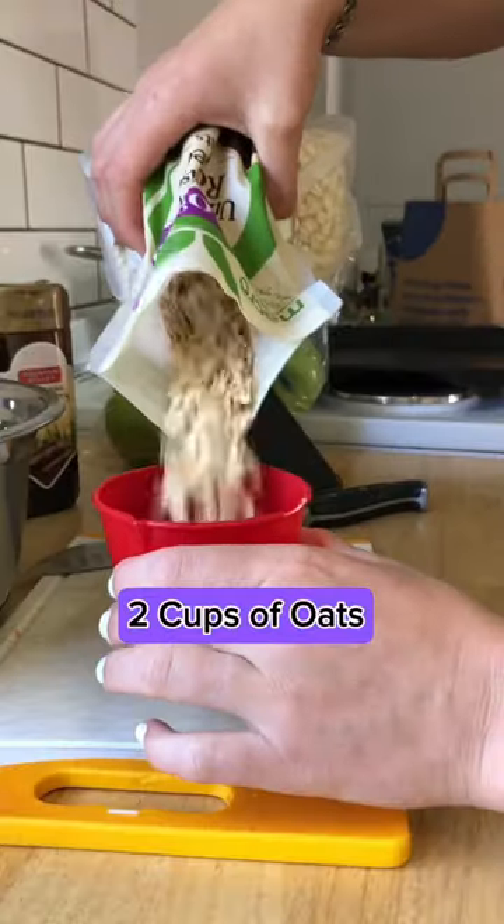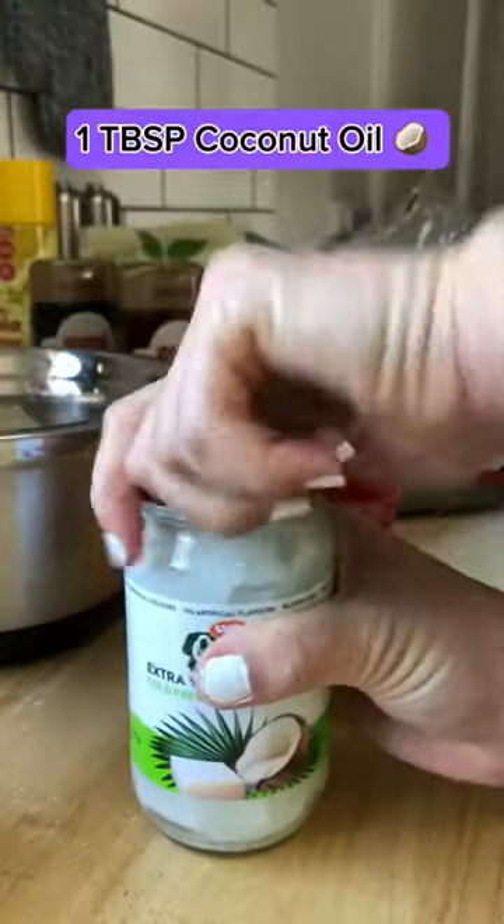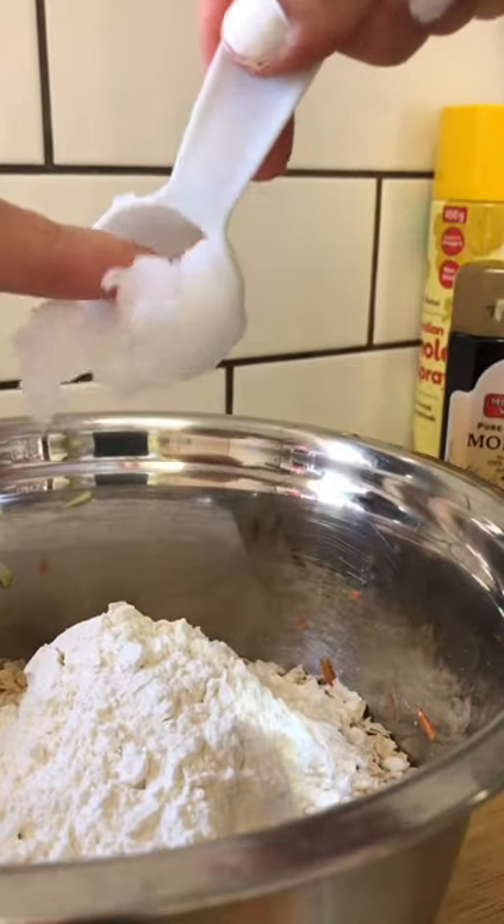Two cups of oats, half a cup of flour, one tablespoon of coconut oil. Mix it all together.